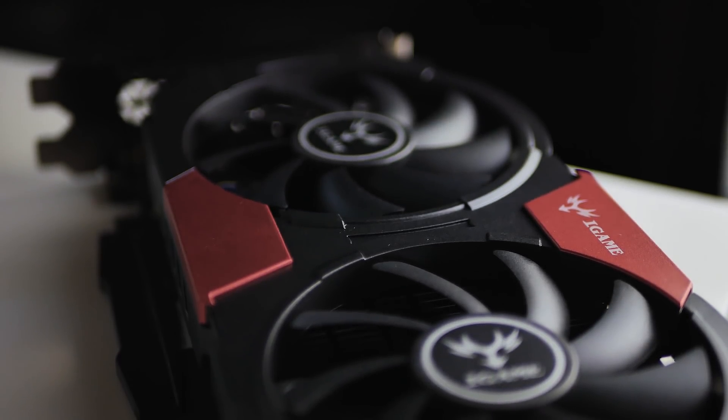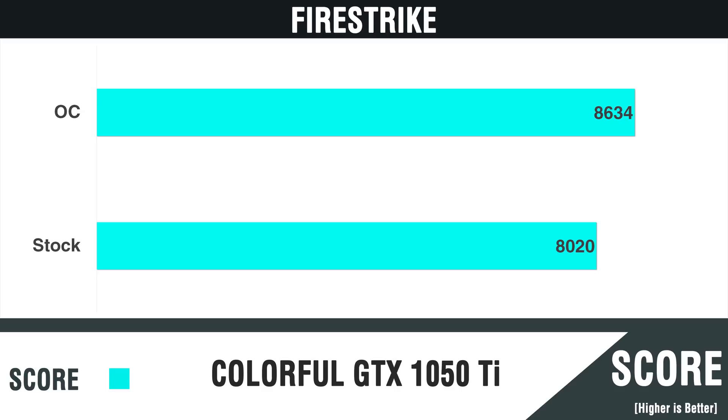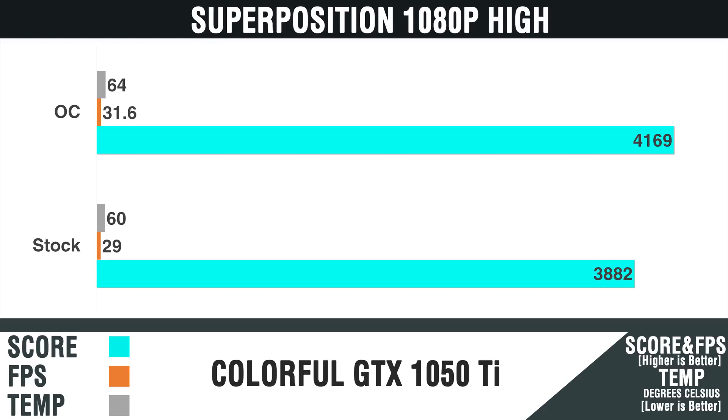Now let's move onto synthetics, thermal, and noise performance. First we have Firestrike — I don't have Time Spy because it crashed on the second graphics test. Firestrike gave a graphics score of 8020 with the stock turbo profile and 8634 on the OC setting — a pretty decent boost. Superposition results: stock turbo gave a score of 3882, average FPS of 29, and a max temp of 60°C. With the overclock, it scored 4169, average FPS of 31.6, and max temp of 64°C.